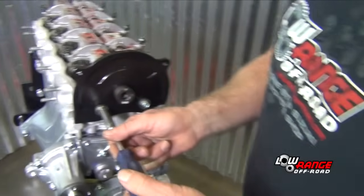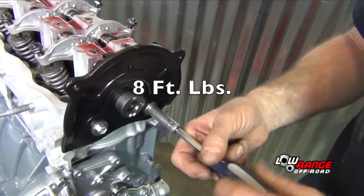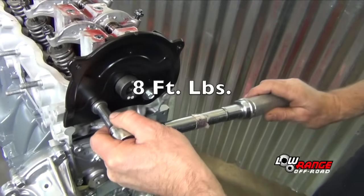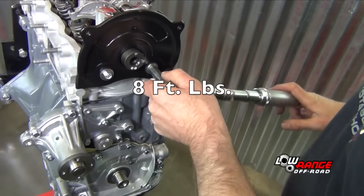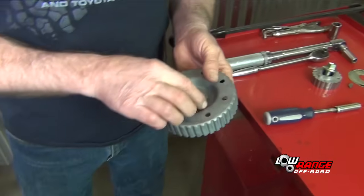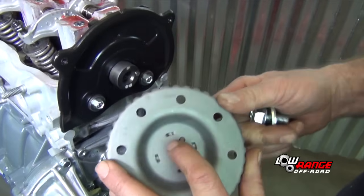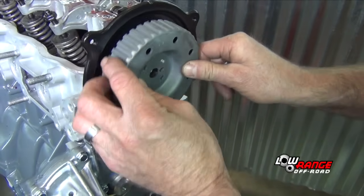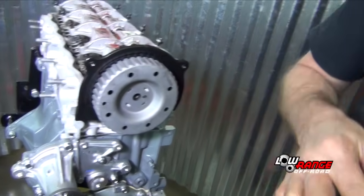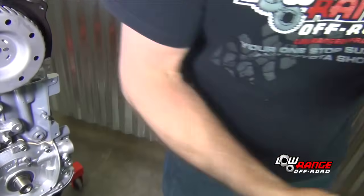Now we'll put the grommets in. We'll torque this to 8 foot-pounds. Then we're going to get the cam pulley, line up the dowel and dowel hole. Put that on there and take a little Loctite and put some Loctite on the bolt and torque it to 46 foot-pounds.